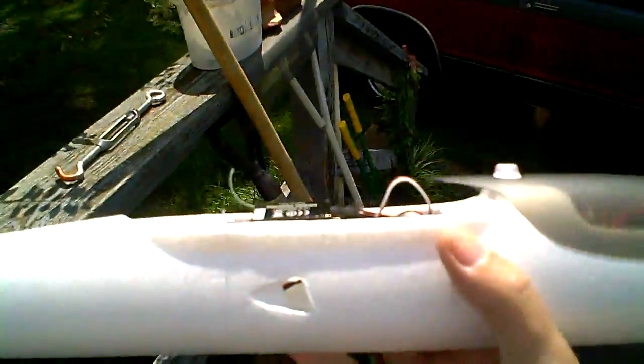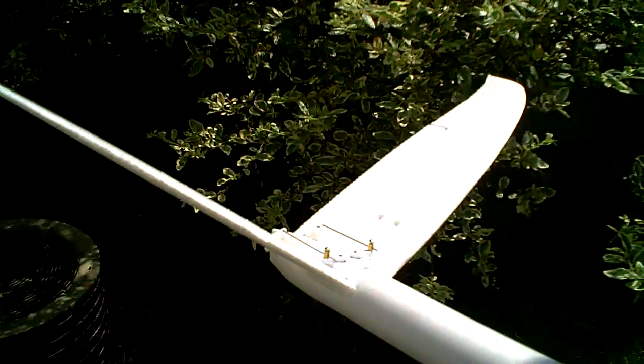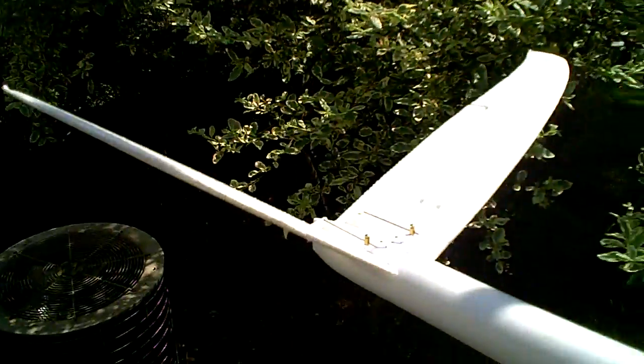Hey guys, it's Starhopper. Just wanted to document something here on the blaze that I discovered while doing some prop tests — basically on full ramp up concerning the tail flutter. Just wanted to make a brief recording here showing you what I found.